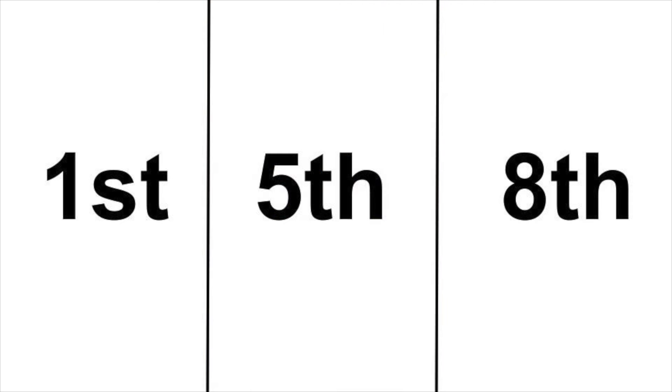Perfect fifth. Perfect fifth. Octave. First.